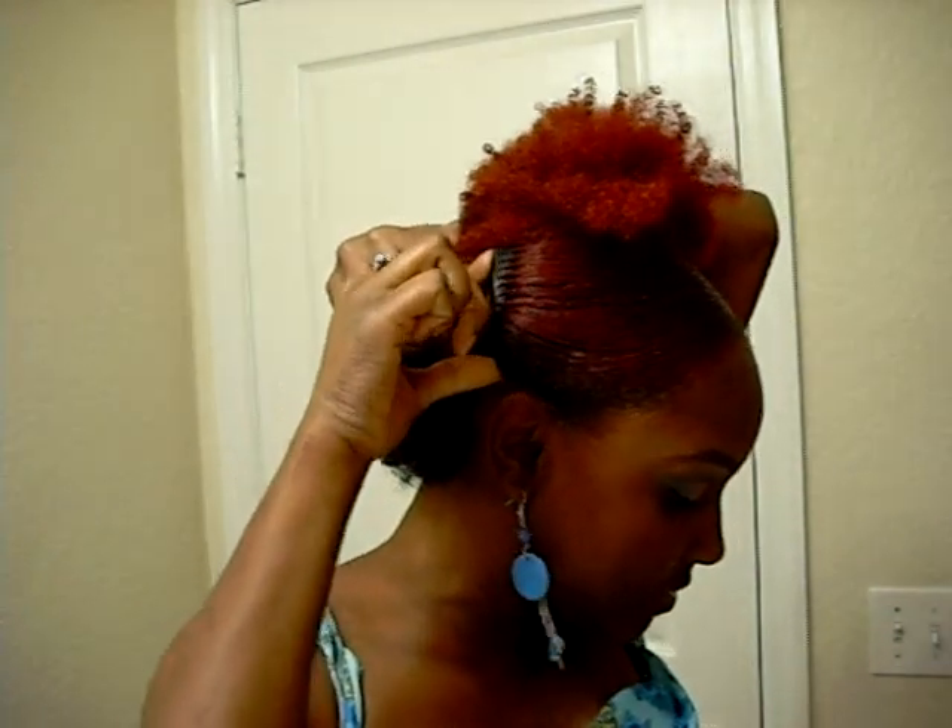So I sort of did like a wash and go earlier today, so my hair is pretty much dry. That's how I wore my hair today. I'll take my comb and push it through to keep the sides down. Since this part is dry I'm just going to mist it just a little bit with water. I don't want it too wet because it will take longer to dry with the twist, and this way I can get more of a stretch - stretch my hair out a little bit more.